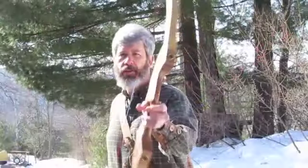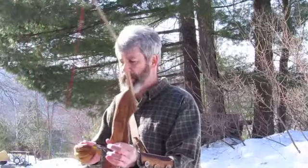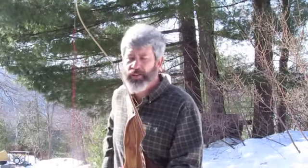Great Tree Goshawk, carbon max limbs, brace height eight and three-eighths, D97 string, ten or eleven strands, with some little silencer thingies on there.